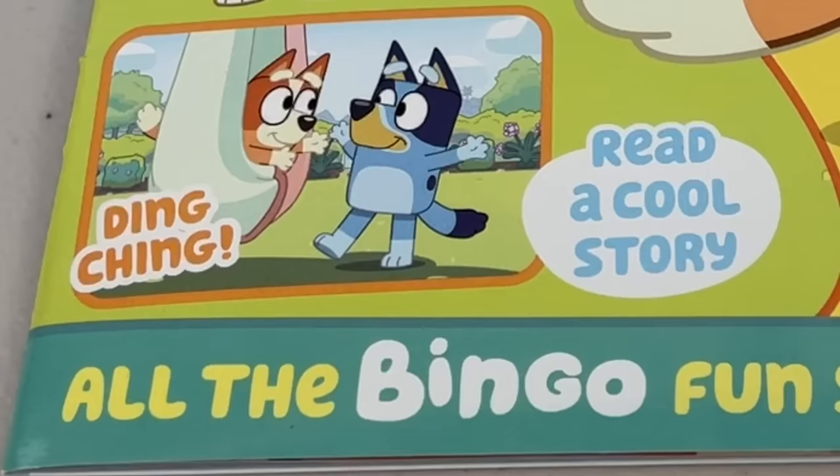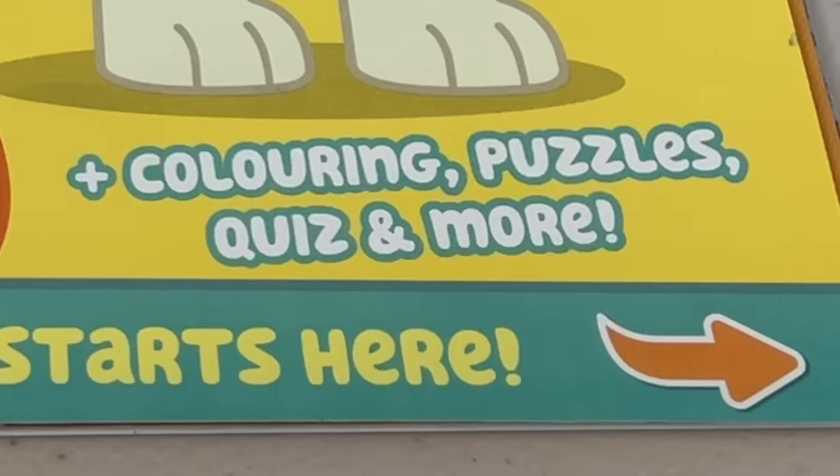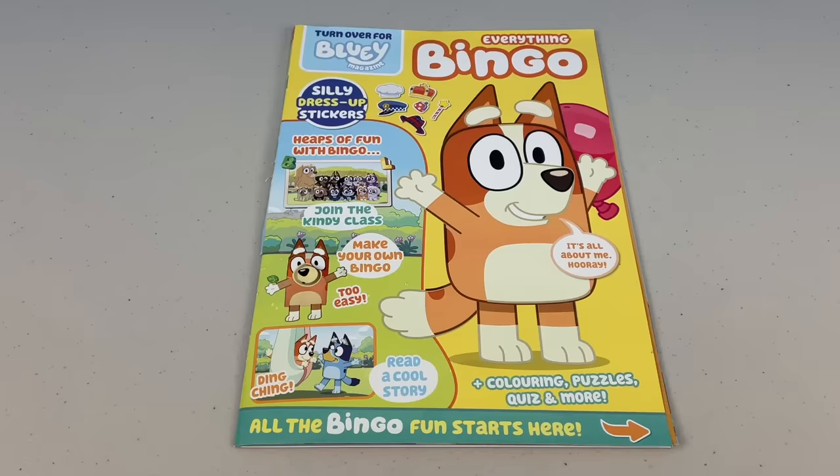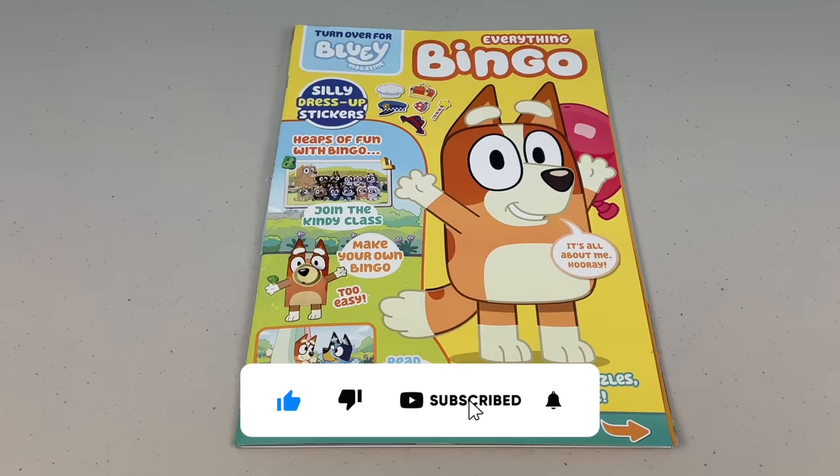Hey squibs, we can read a cool story, do some colouring in, play some puzzles and much more. Come on, all the Bingo fun starts here. But first, remember to please like, share and subscribe and don't forget to hit the bell button.